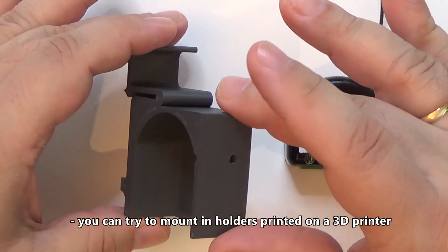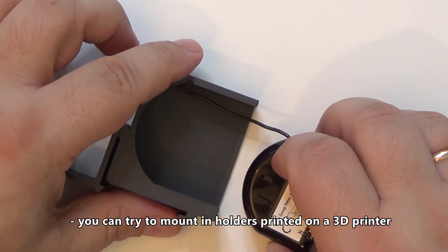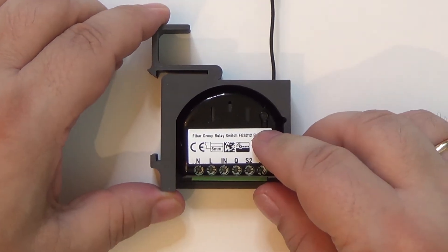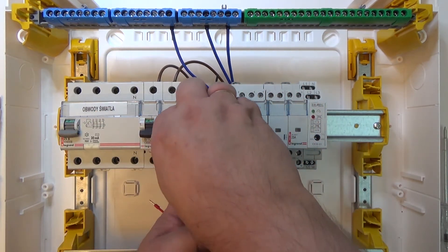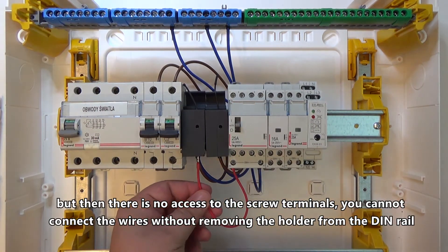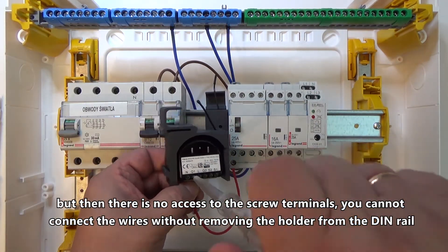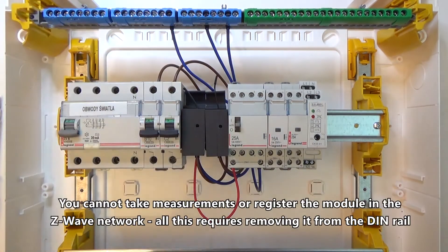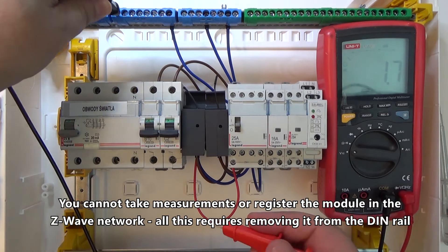You can try to mount in holders printed on a 3D printer, but then there is no access to the screw terminals. You cannot connect the wires without removing the holder from the DIN rail. You cannot take measurements or register the module in the Z-Wave network. All this requires removing it from the DIN rail.